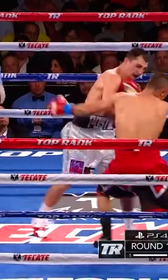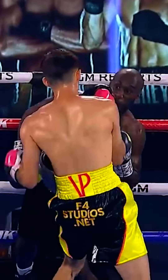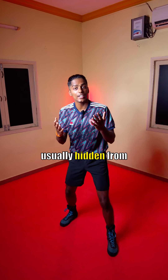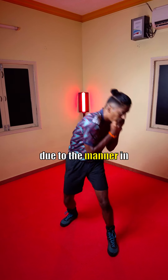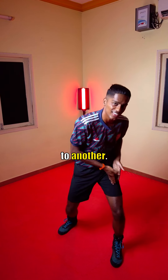Let's learn boxing — the uppercut. The uppercut is a dangerous punch, usually hidden from your opponent's vision due to the manner in which it's thrown. The punch heavily relies on weight transfer from one leg to another.